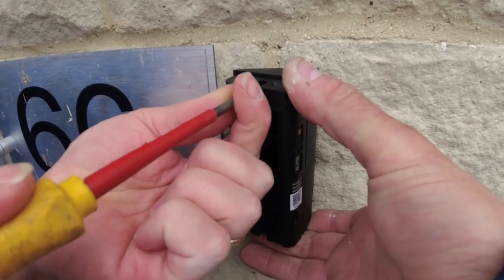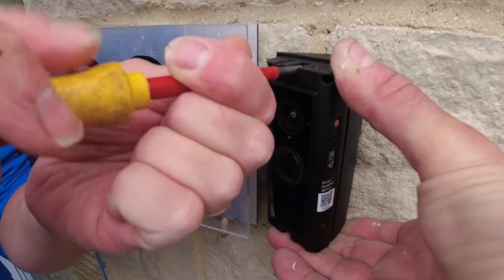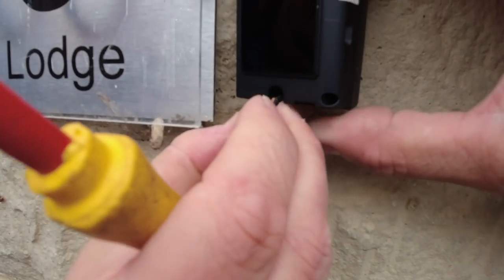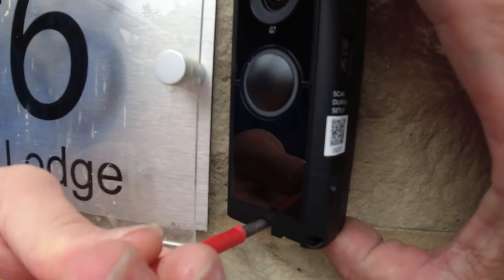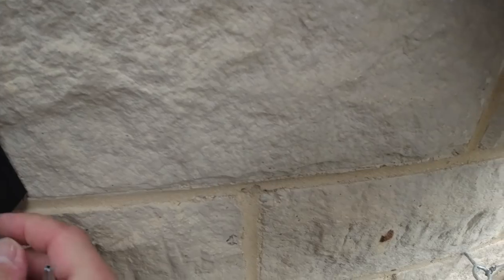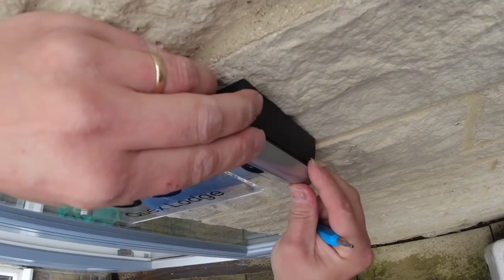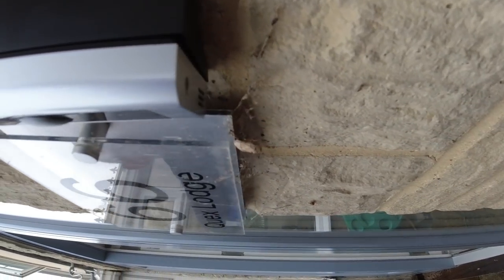Using the two screws supplied, screw the doorbell into the back plate — one and two. Then you click the bracket on. We can actually angle it a bit more. Under the bracket there's a security screw you need to tighten up to lock it in place.